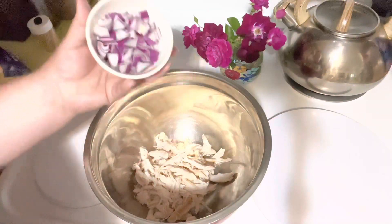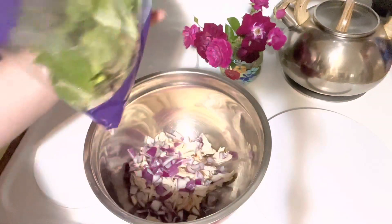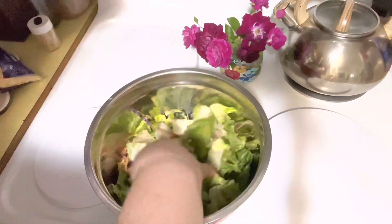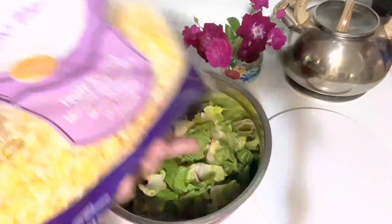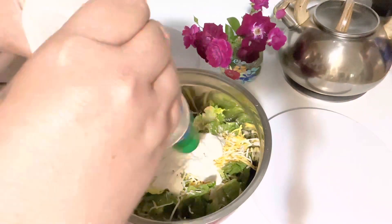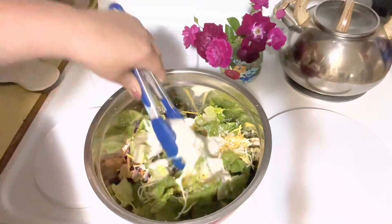We need rotisserie chicken, one red onion, some bagged romaine lettuce mix — I just throw it all in there — some Fiesta Blend shredded cheese or any type of shredded cheese you want. I'm using Hidden Valley Ranch. These are ranch wraps.